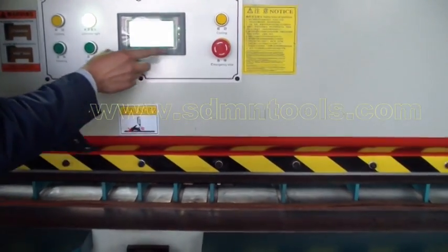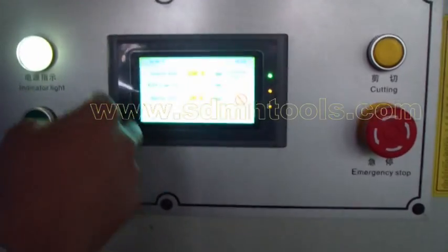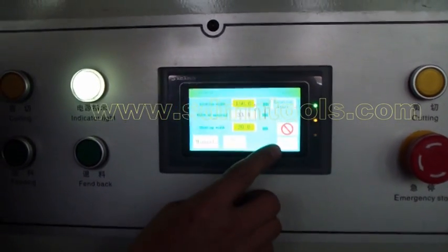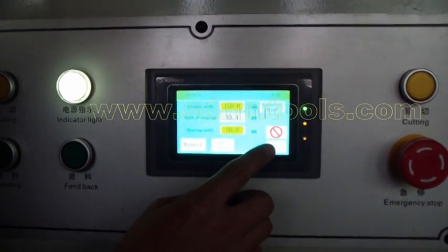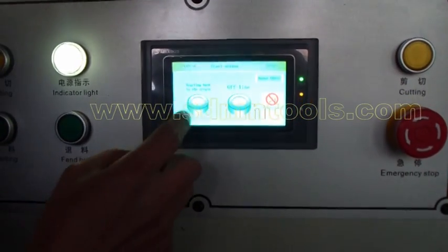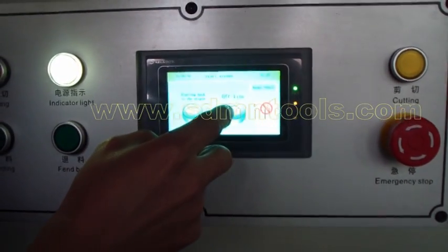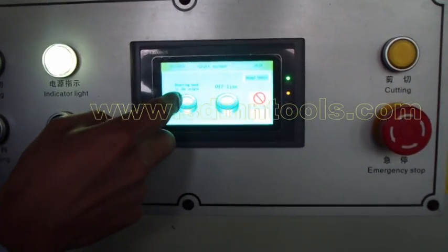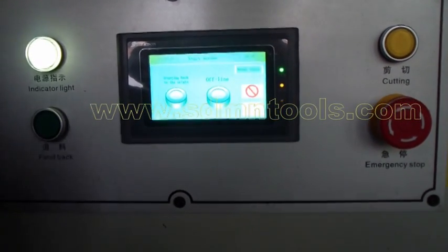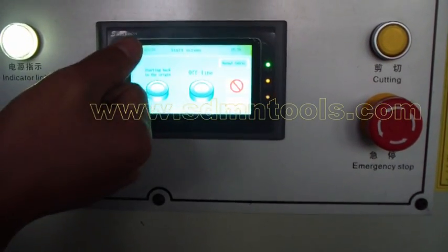Next step, we will make an introduction for the touch screen. The starting page is like this. Press the start screen button. In this page there are mainly two buttons: one is to go back to the origin, and another is offline. For the origin — back to origin button — for each time cutting, we need to do this operation and press this button.